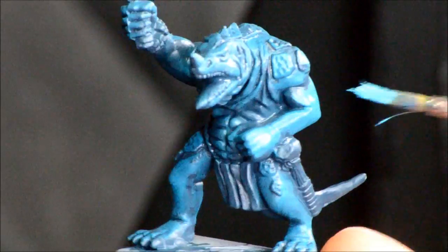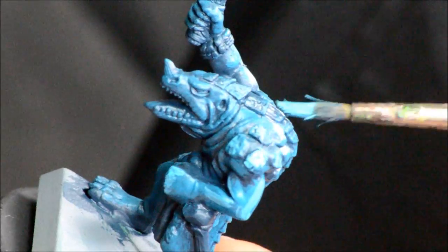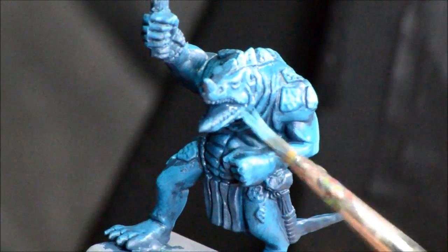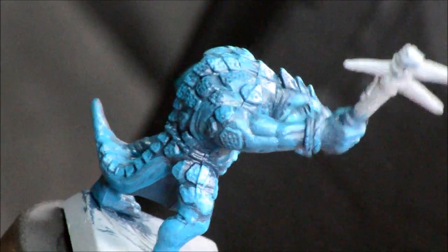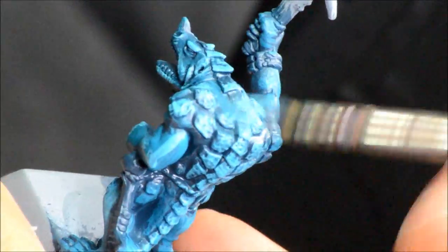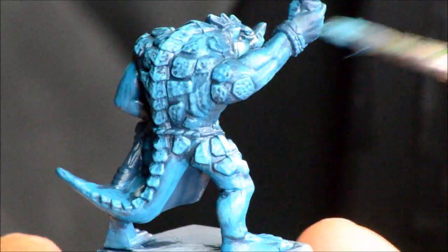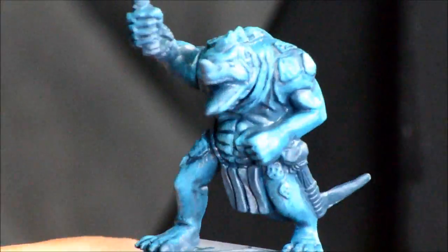Now Templegard blue — I'm going to try to paint this on some of the edge highlights. It's just a nice bright aquamarine green-blue. Just trying to get this on some of the raised edges and the edges of the carapace there. I'm just doing this really quick; this video is at four times speed. But the idea here is that this is something you could do for a whole regiment.